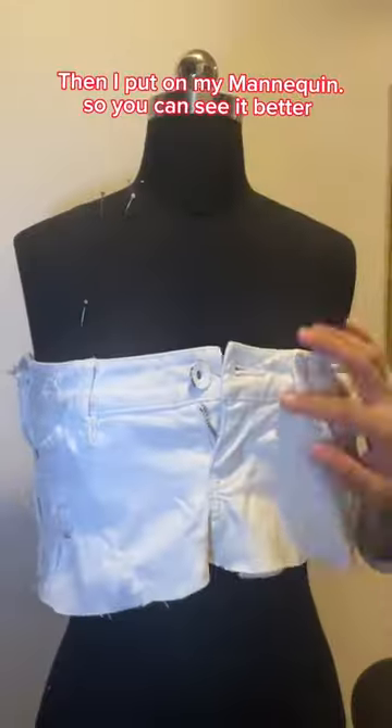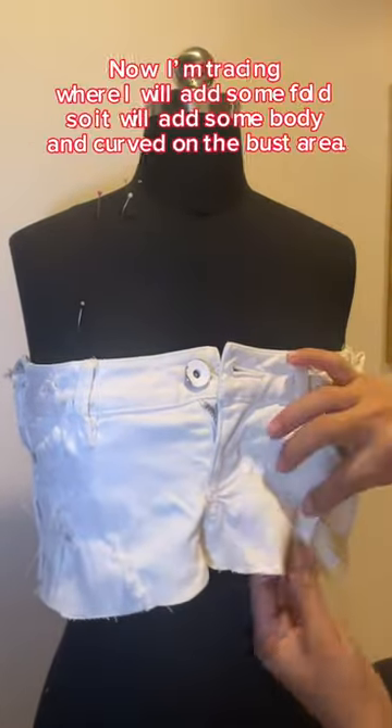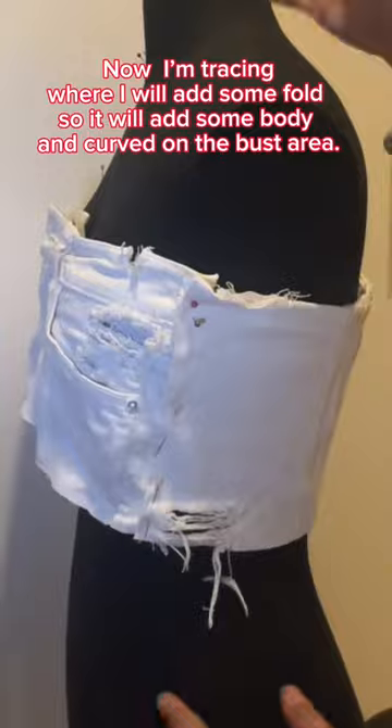Then I put it on my mannequin so you can see it better. Now I'm tracing where I will add some fold, so it will add some body and curve on the bust area.